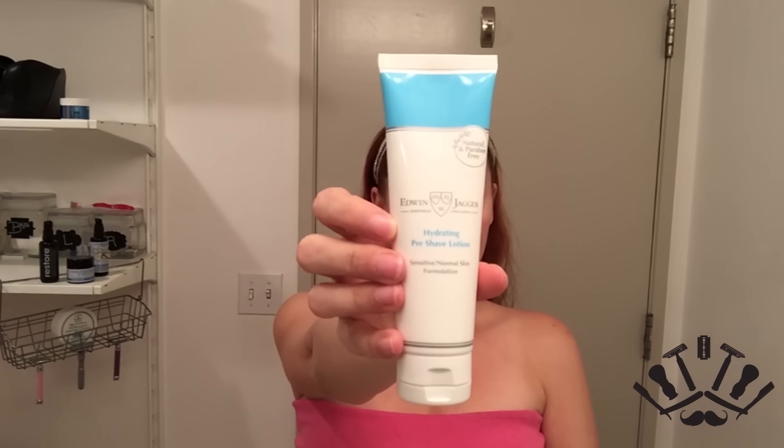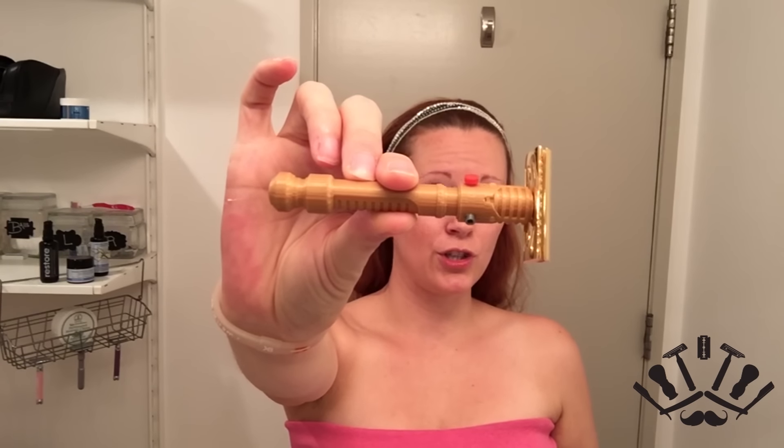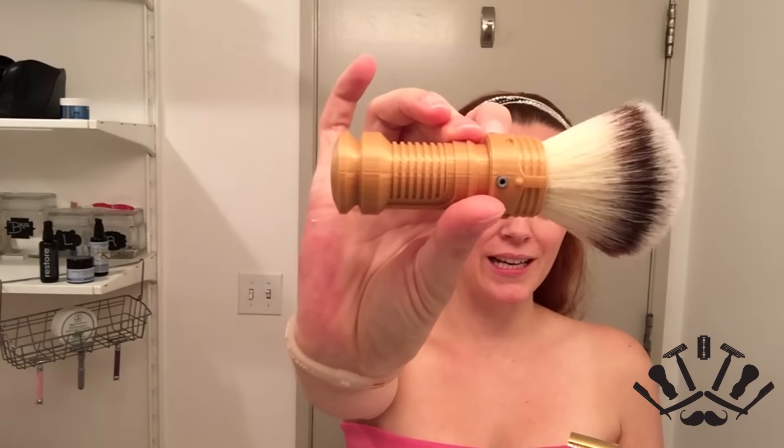Keeping with my personal preference, we are also going to be using a pre-shave today — that's the Edwin Jagger hydrating pre-shave. I'm a little bummed I'm not using the brush today, but I'm chomping at the bit to use the razor. That is my 3D printed razor from Frugal Shave. I love this thing, and the matching brush has a 24-millimeter synthetic uber-soft — I think it's a Nathan Clark. Thanks Nathan, also 3D printed. So cool!